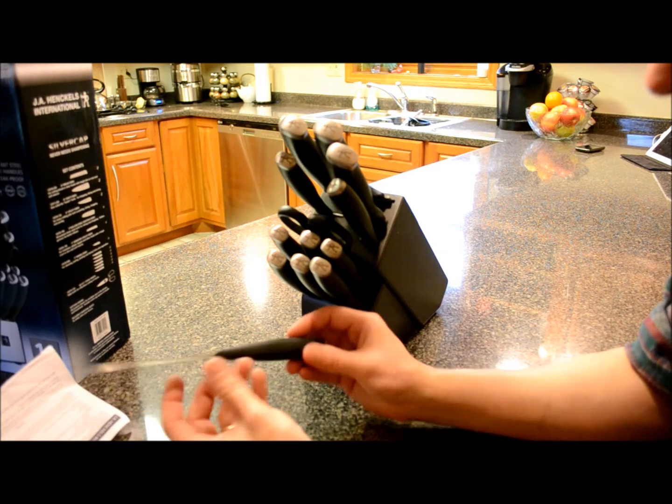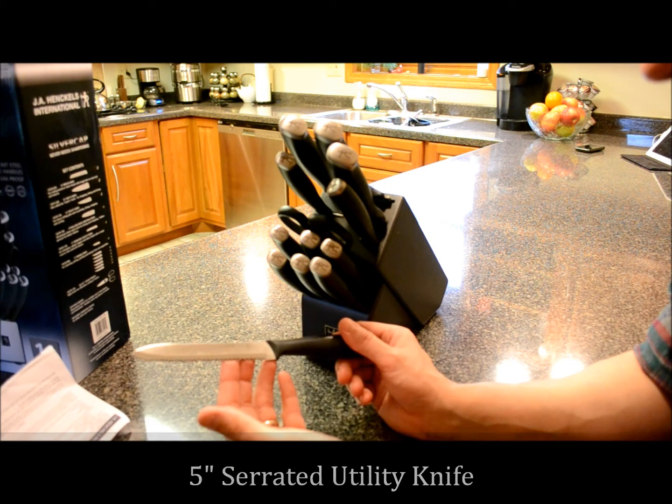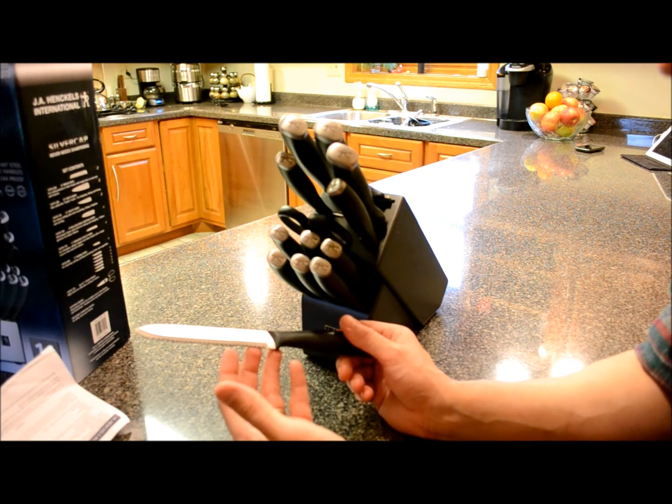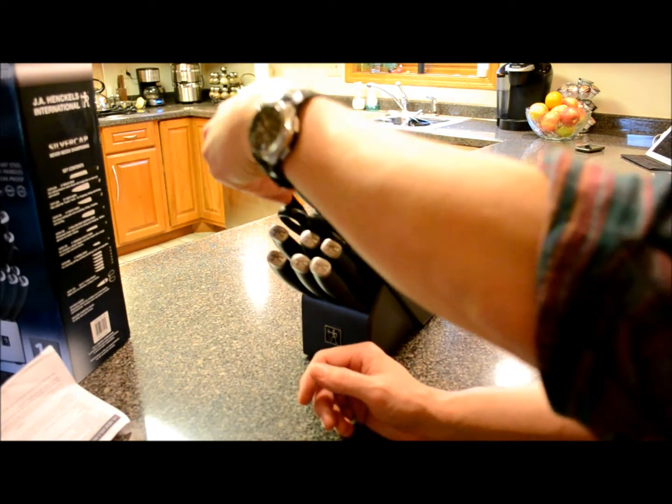Then we have a five-inch serrated utility knife. This is for tomatoes, salami, bagels, and other foods with a tough crust or skin and a soft interior — kind of like a miniature bread knife.